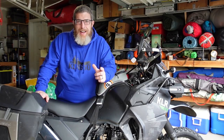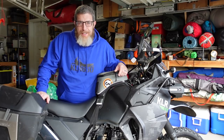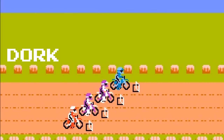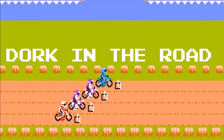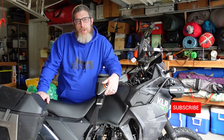Hello friends and welcome back to the Dork Side. I'm the Dork in the Road and today we're doing a few more upgrades, a few mods to my 2022 Kawasaki KLR650. I'm the Dork in the Road and I want to be your internet riding buddy, so please consider subscribing.